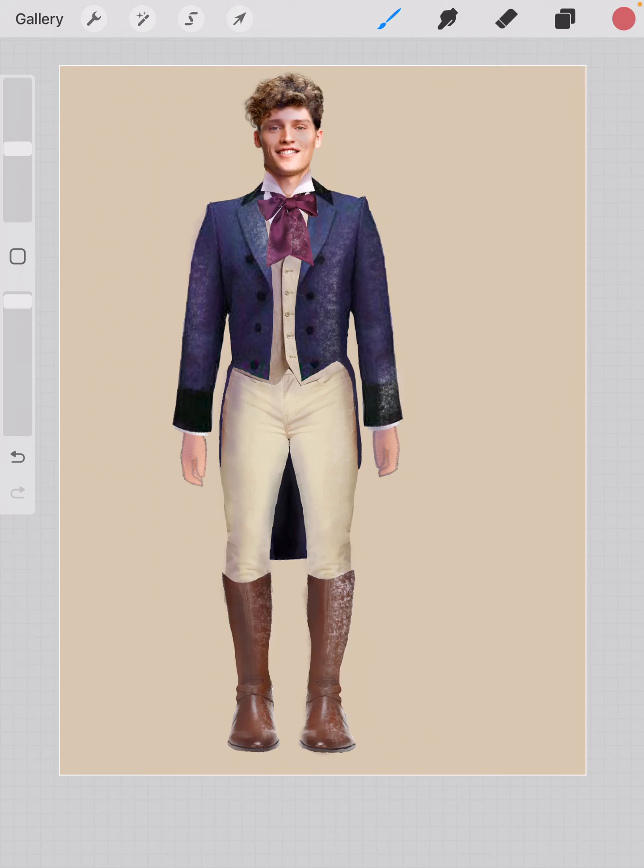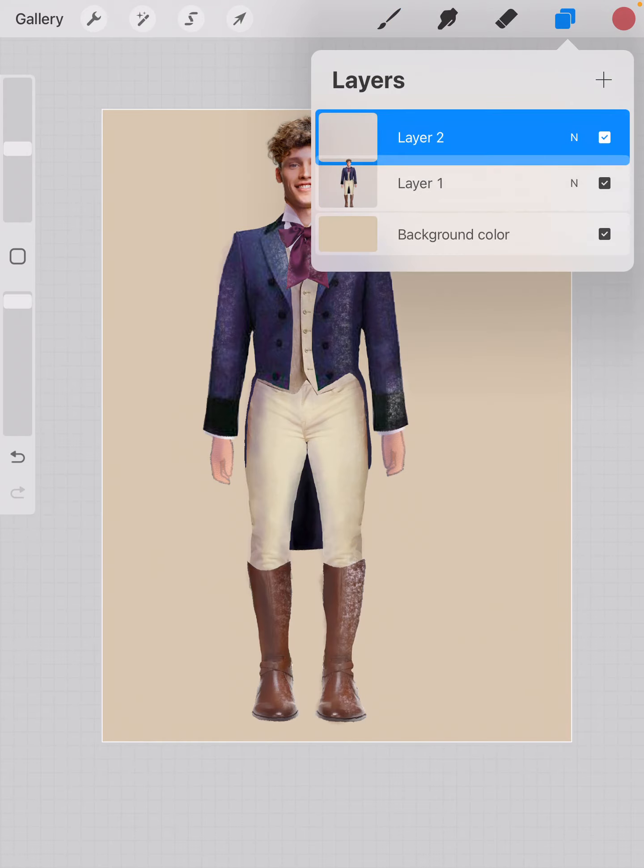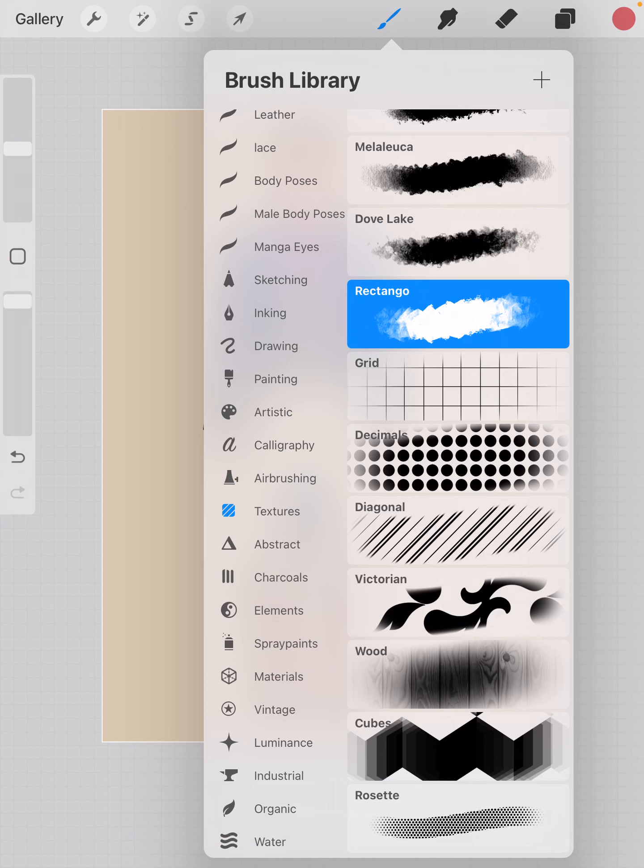I think a background should have a little bit of depth to it. I want to put a little depth behind the figure and also ground it so it doesn't look like it's floating in the air. The easiest way to do that — and perfectly acceptable — is to add yourself another layer, then choose a brush. Go down to water and choose any of these brushes; I'm going to start with the wash.